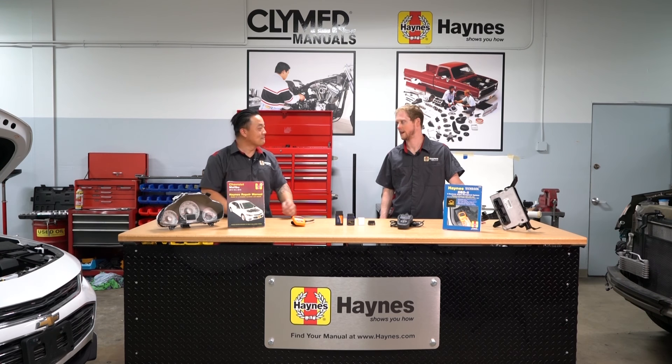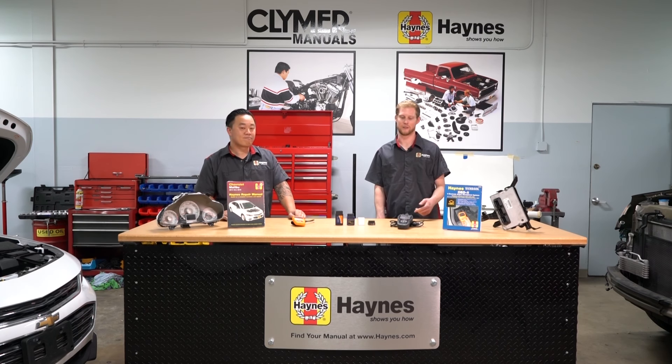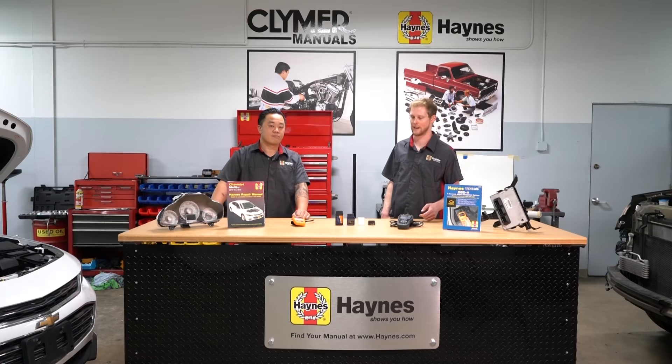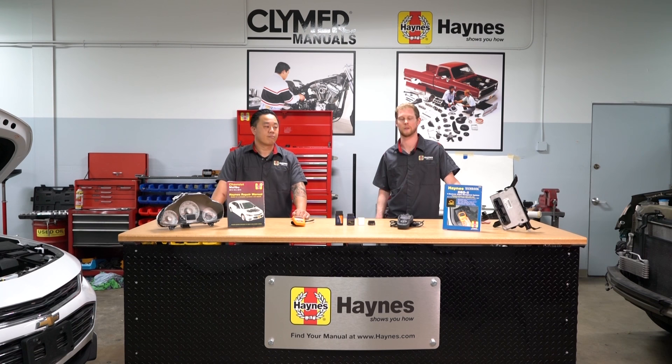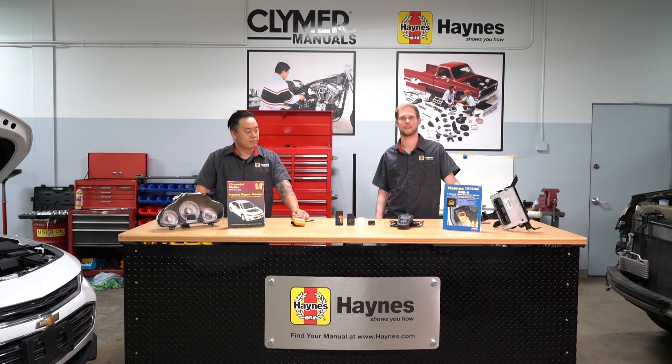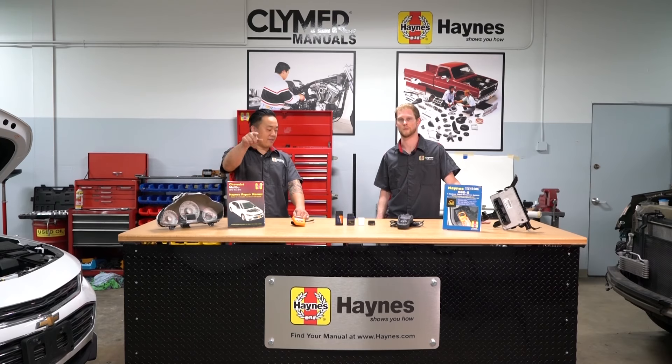Any last words for everybody, Mark? Definitely — these are not that hard to use, as you saw. It's definitely worth looking into and getting. If you have any comments or think we missed something in this video, be sure to leave it in the comments below. You know the drill — give us a like, subscribe as well to stay tuned for more of these videos. Hit the like button — smash the like button!